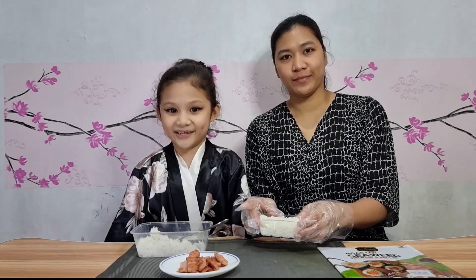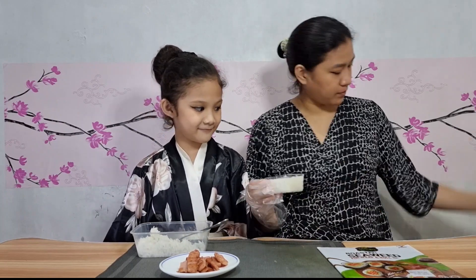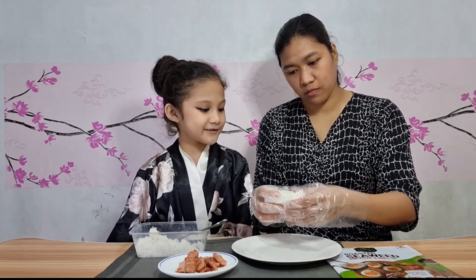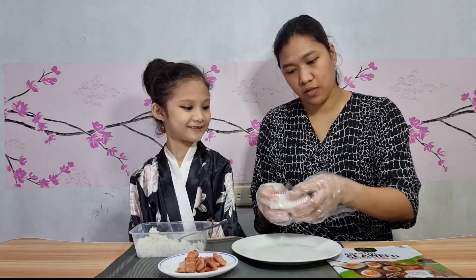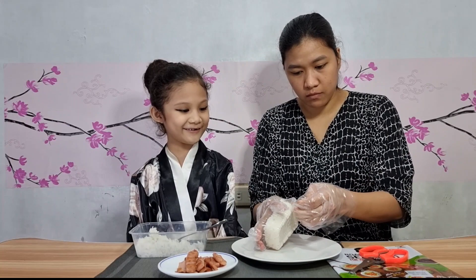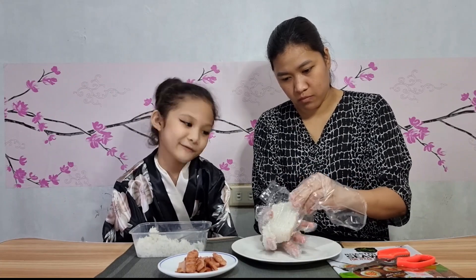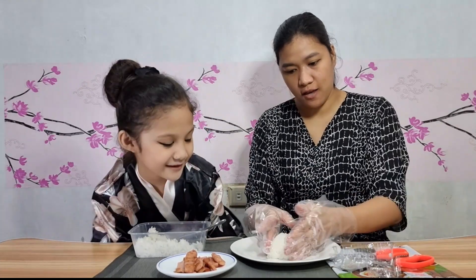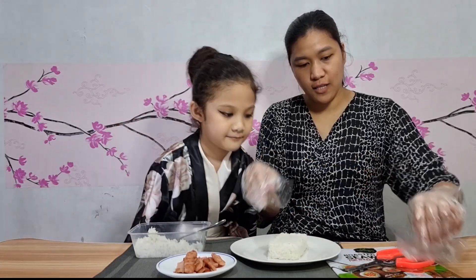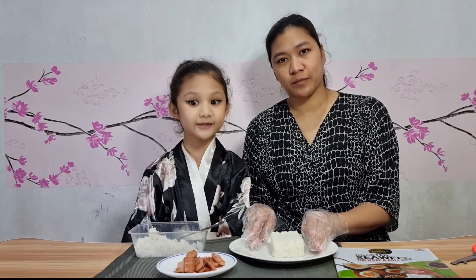Gently, we will remove it from the molder. We are ready — wet your hands so the mold will be more effective. Then, we will put nori on top of the molded rice.